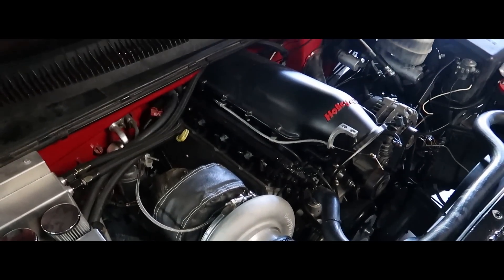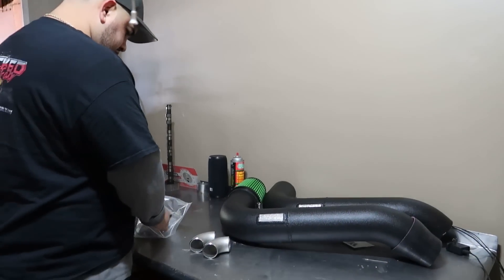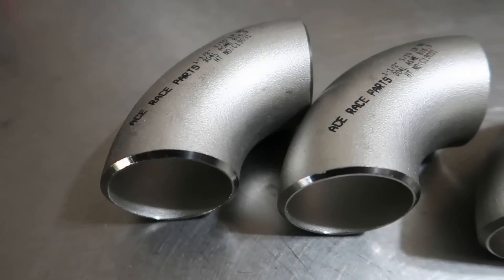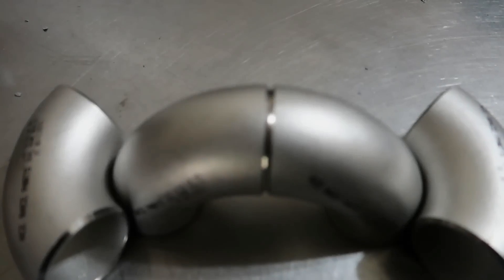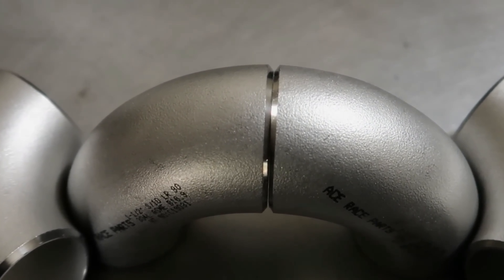Hello everyone, welcome back to my channel. I'm at my buddy's shop, Wicked Fab, and I've got some pretty cool news. He's actually going to make me a prototype — a ram horn style manifold.